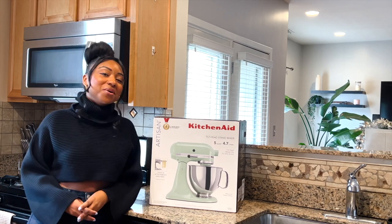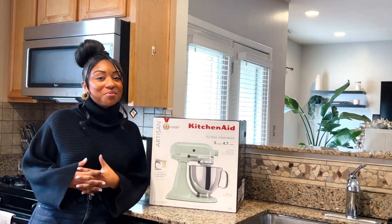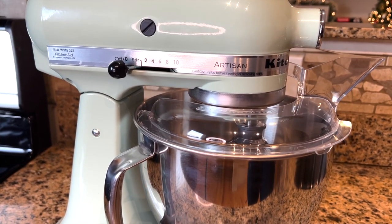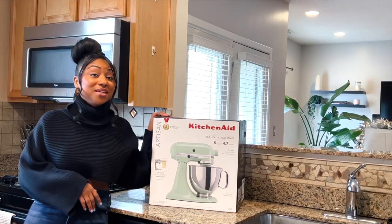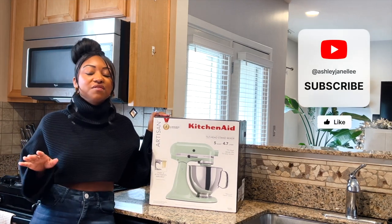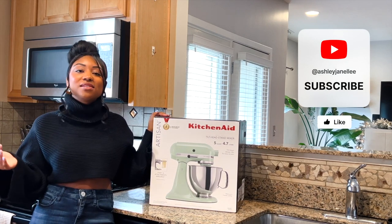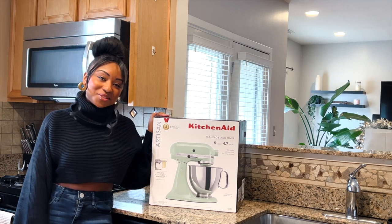Hey everyone, welcome back to my channel. I'm Ashley Janelle and you've seen it already from the title. Today I am doing an unboxing of probably one of my favorite gifts to myself. Before we get into it, please make sure that you are subscribed — I don't want you to miss any of the amazing videos I have coming for Vlogmas this December or any videos after that. Now let's get into it.